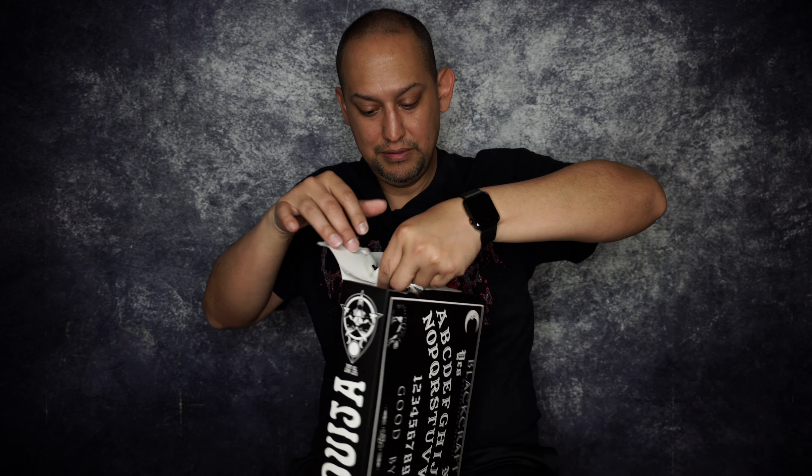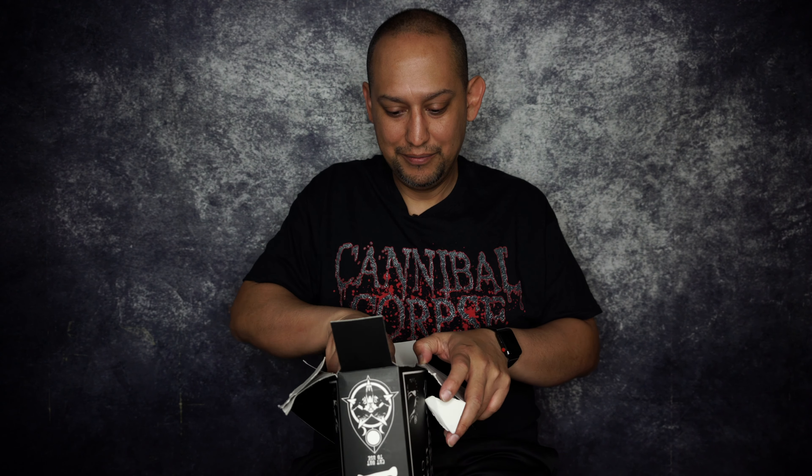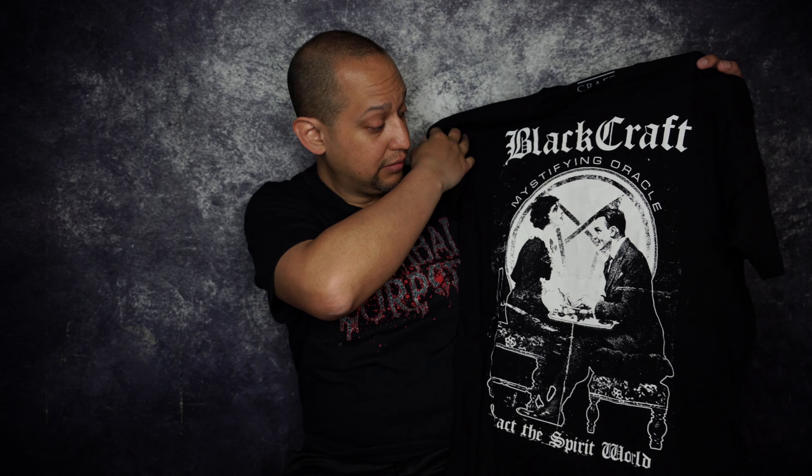This box is sealed really nicely. I'm just going to rip it open — I'm not going to keep the box. Okay, what do we got here? T-shirt. And... 'Contact the Spirit World — Mystifying Oracle.' So this is like a medium, some sort of person who claims to speak to the dead.